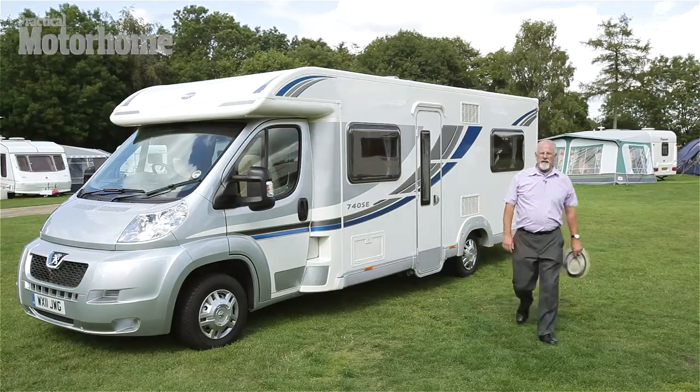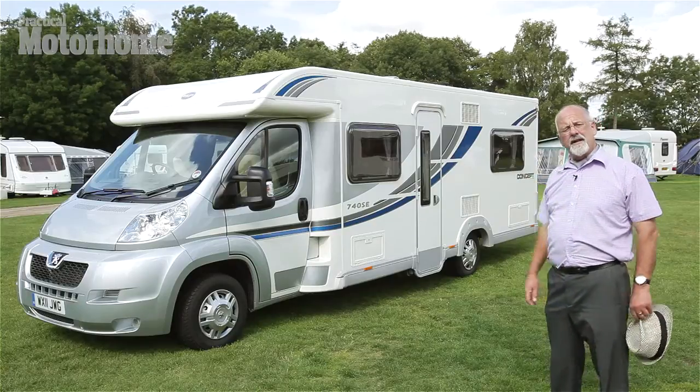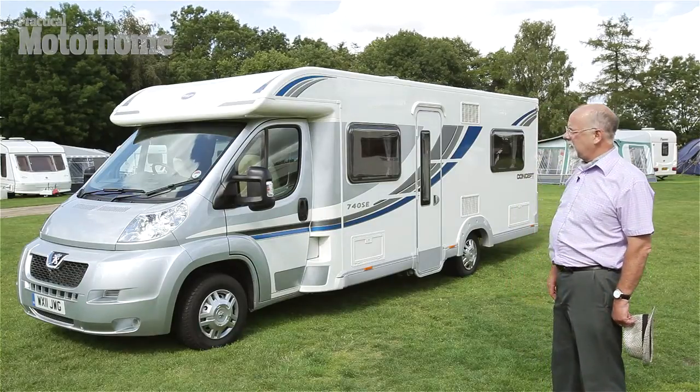Hello, I'm Jack Bancroft, irredeemable motor caravan enthusiast, and this here is the Bailey 740 SE, a low profile coach built.